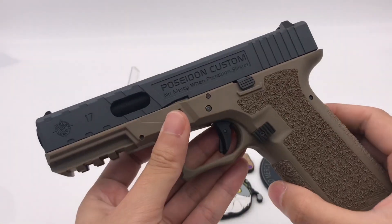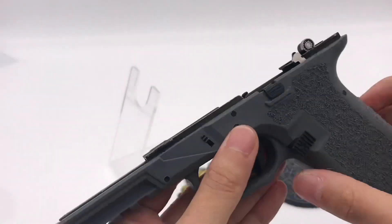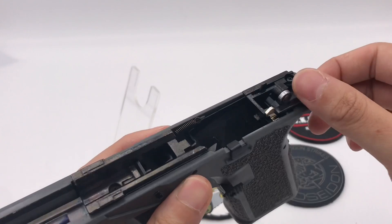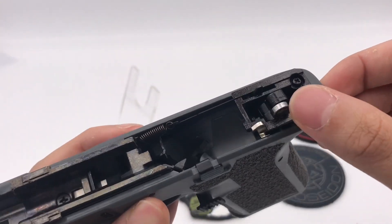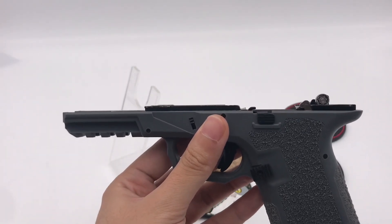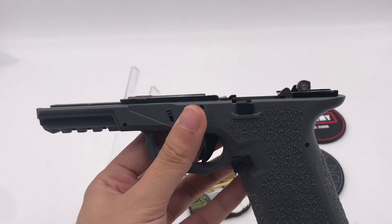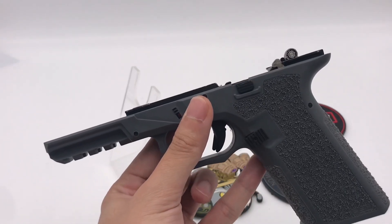Let's take a look inside. On the lower frame in the hammer section, you can see Poseidon installed a Japanese-made escape bearing. So when you fire your P17 pistol, the cycle will be very smooth and it feels really good.